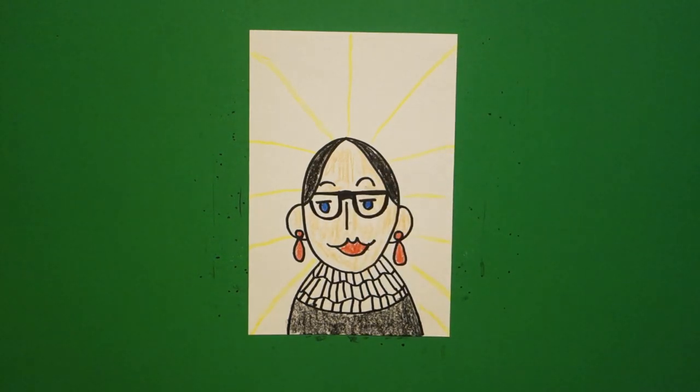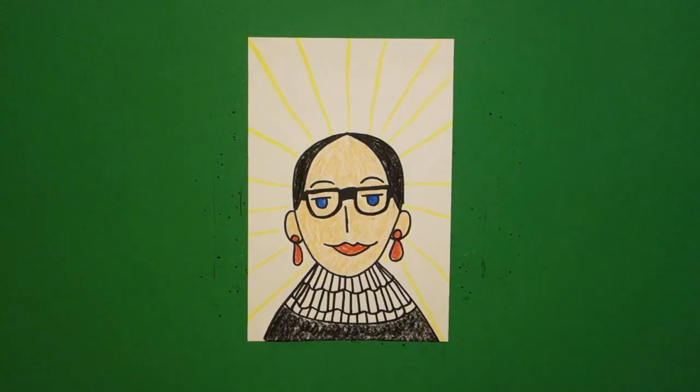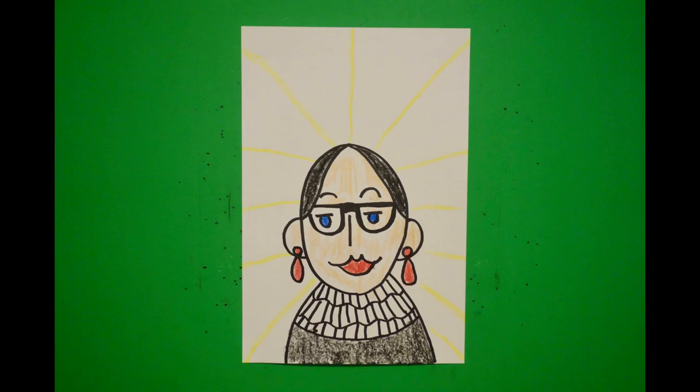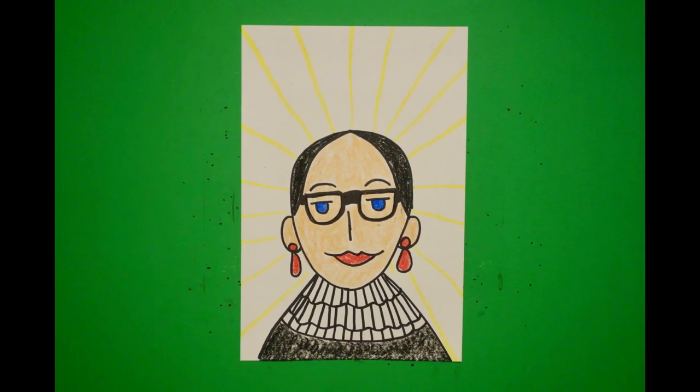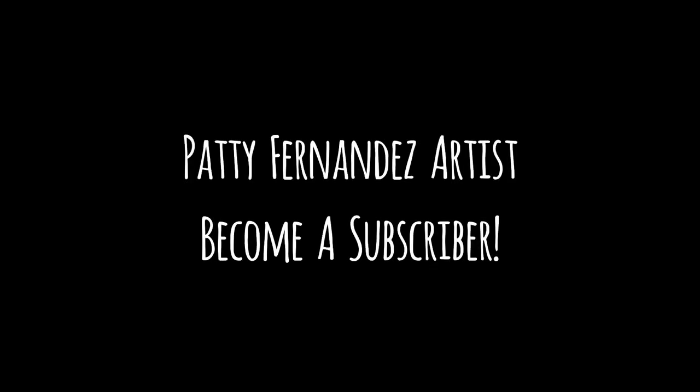Let's see what she looks like all colored in. Here's Ruth Bader Ginsburg all colored in. She was a champion for women's rights, but as she always said, she was a champion for human rights. Bye-bye, thank you.